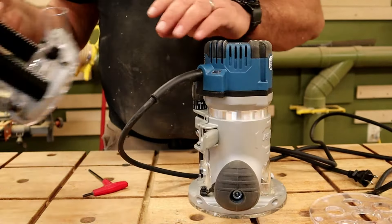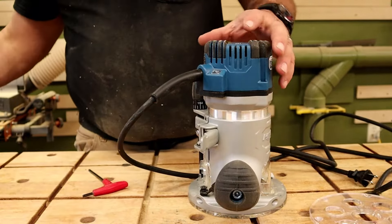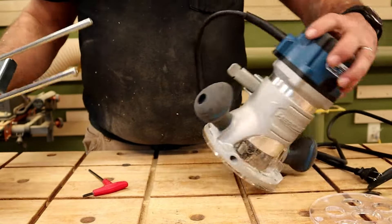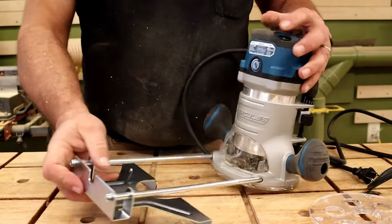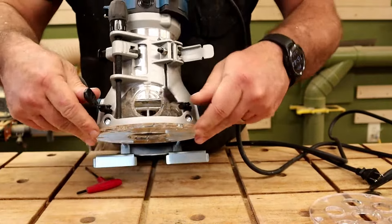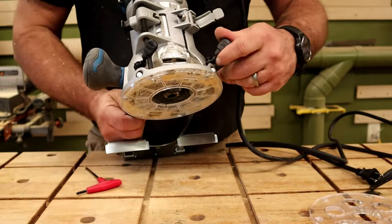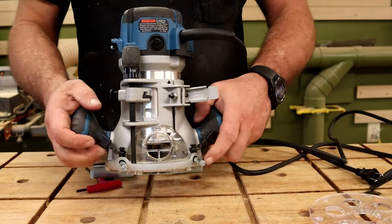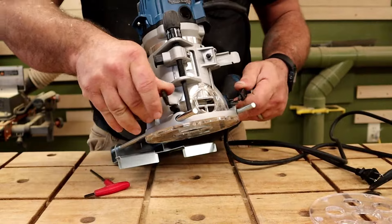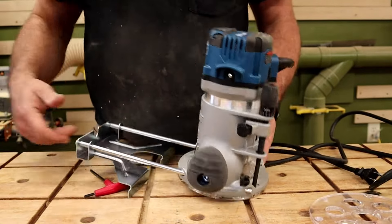On the fixed base, to use your edge guide you slide it through, and they have some nice little handles where you can open it up for quick access. You can move it and adjust it easily — they put quick-release handles on there instead of screws like everyone else does.